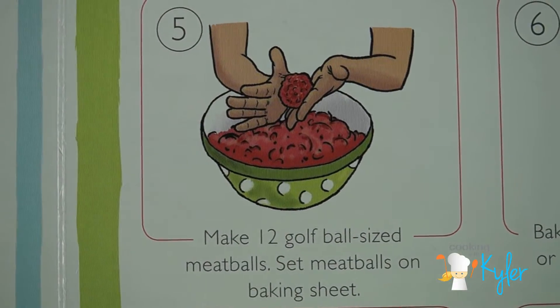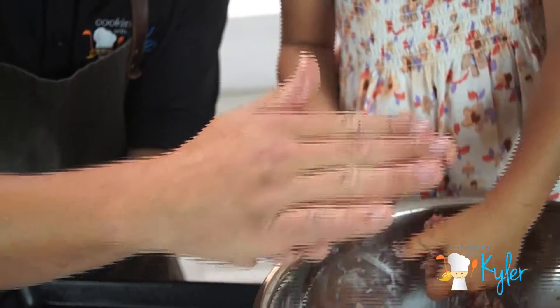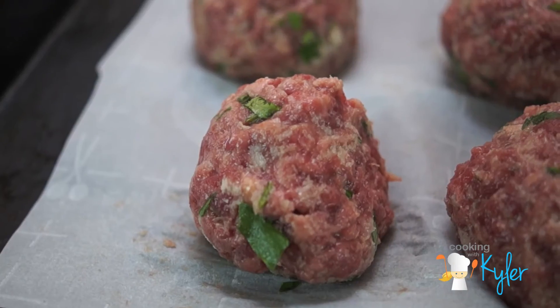Do you know what a golf ball looks like? Yes! Shape them gently like this, right? The milk and the breadcrumbs act as the binder. I think that one's perfect. This is a simple and good recipe — everybody will maybe want to make it for a friend's family, for their dinner.